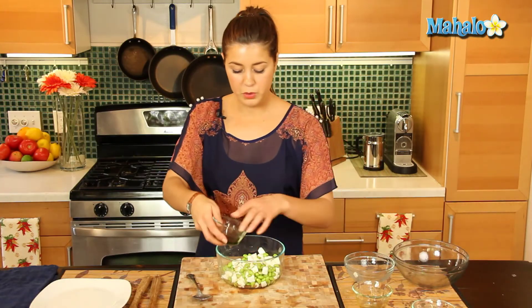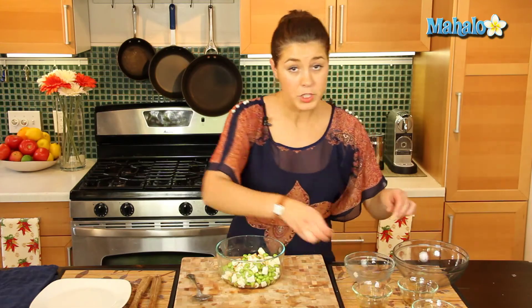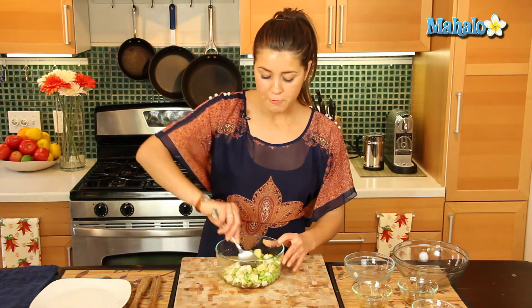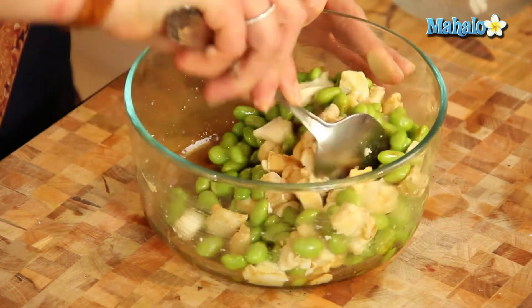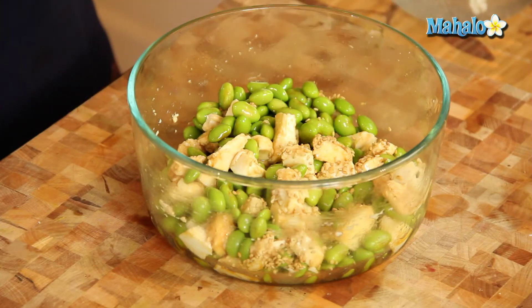And our soy sauce right here, let's just get that all in there. A pinch of salt because edamame should always be eaten with some salt, not too much because we've got it in the soy sauce. Let's just fold and stir that in there. Wow, that looks great.